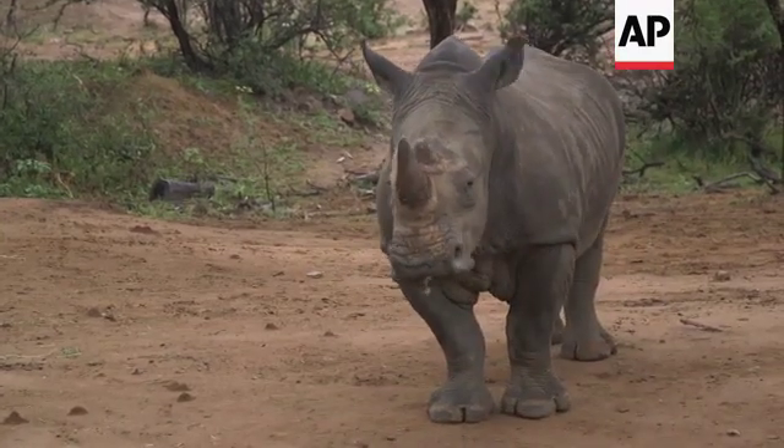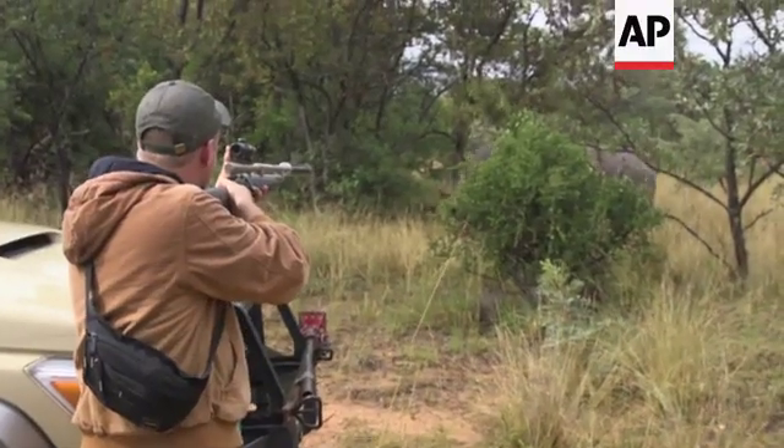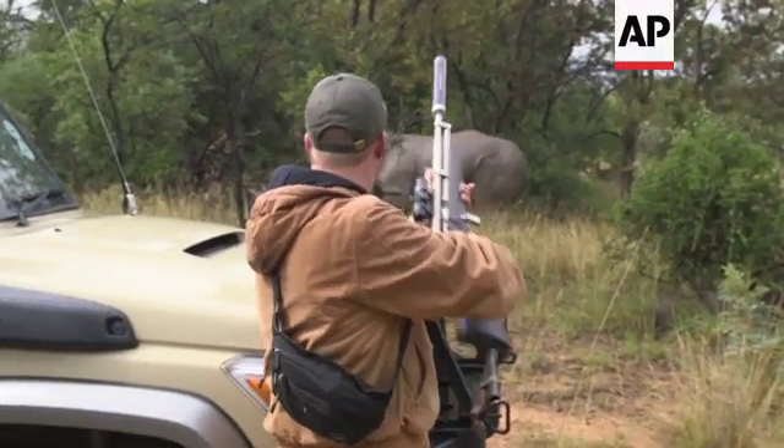What are you doing? I need to stand — stand, watch it. What? I'm not kidding.